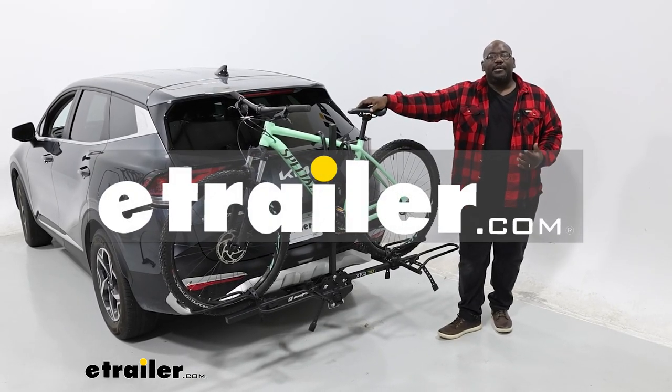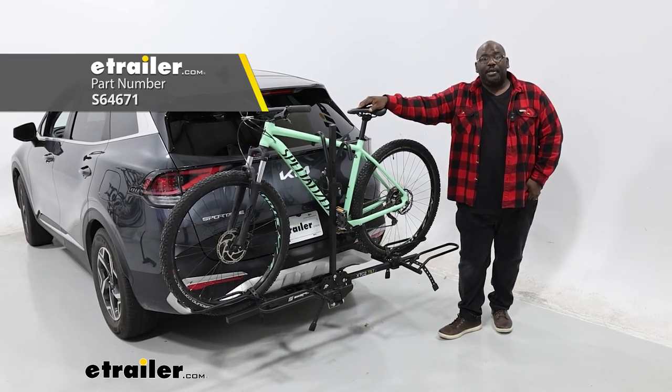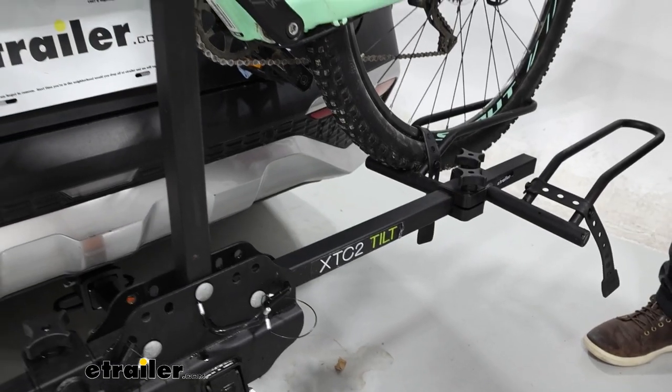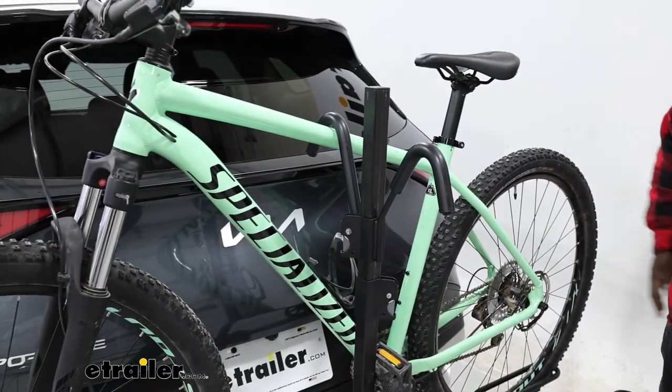How's it going neighbors? This is Ed here with eTrailer.com and we're taking a look at the Swagman XTC2 Tilt Bike Carrier on our 2023 Kia Sportage. The XTC is a frame mounted bike carrier and I would consider it to be an entry level carrier.